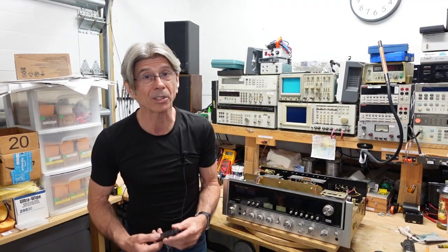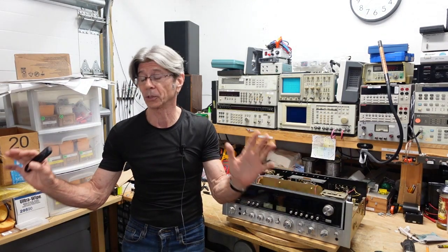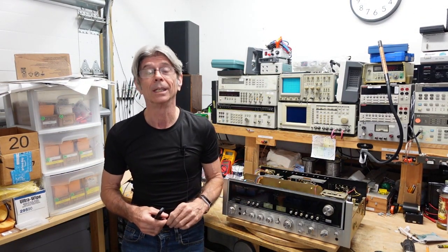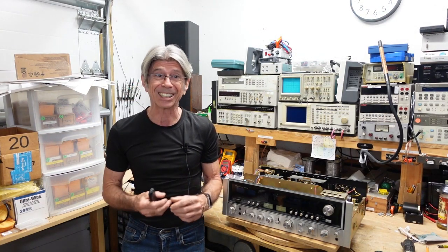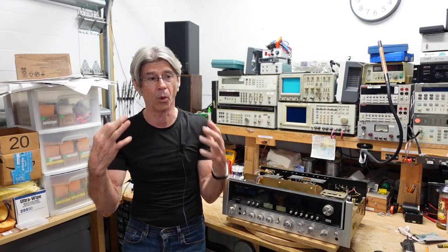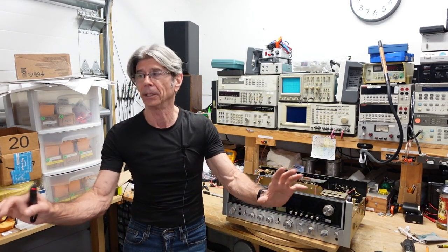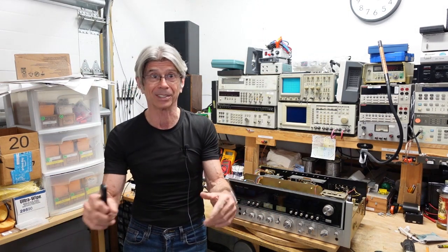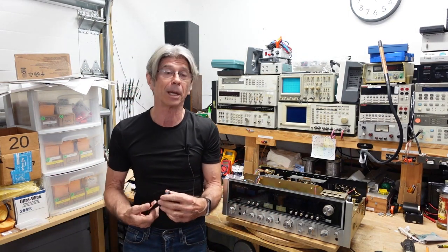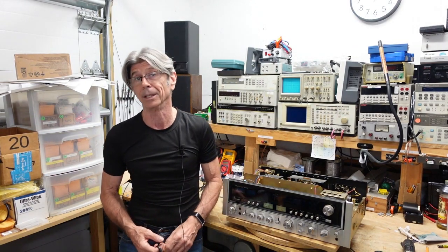Hi folks. It's been a while since I've been out here. Every once in a while I just unplug from the bench, do something else, come back to it fresh. I tend to go into things with both feet, get way deep involved, and every once in a while I just got to pull away. So I'm ready to get back into it. My wife had to go out of town for a few weeks, so now I got nothing but time.